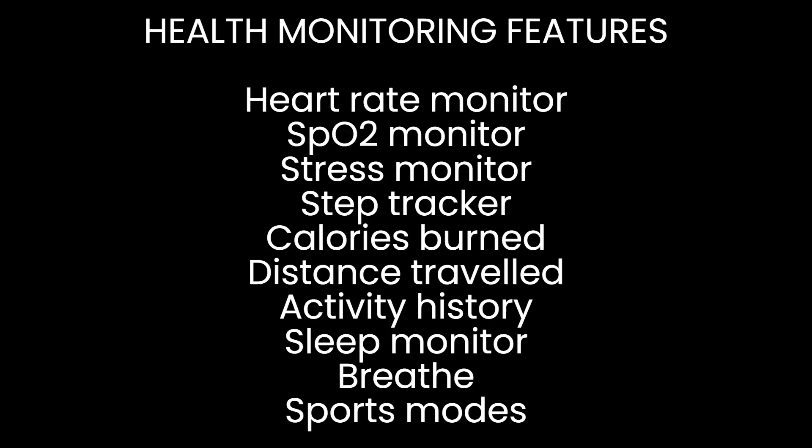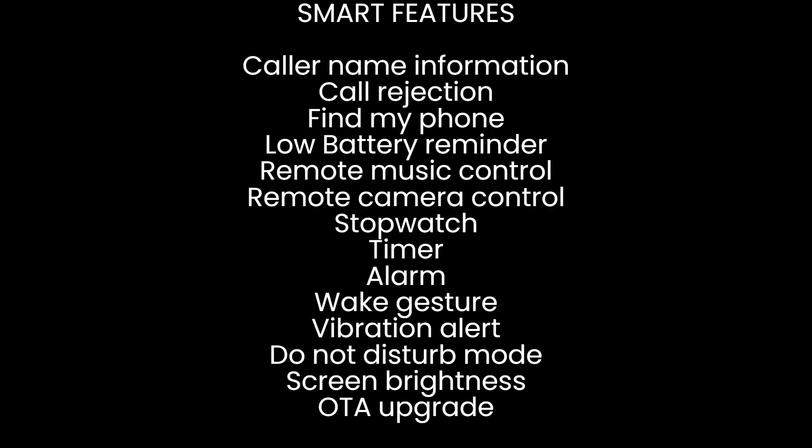The Noise ColorFit Pro 4 Alpha has multiple health monitoring features and so many smart features. At this price point, it's absolutely worth buying.